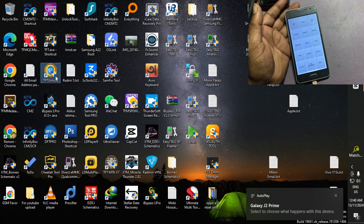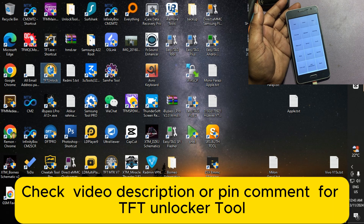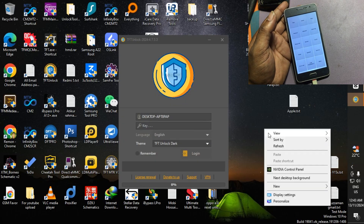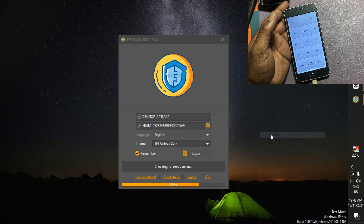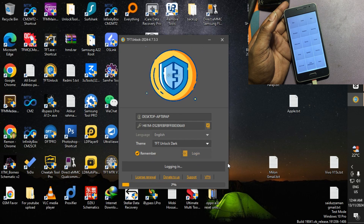Now open the TFT Unlock free tool. Check the video description or pinned comment to see where to download the tool for free and how to install it. After the tool opens, click Login.